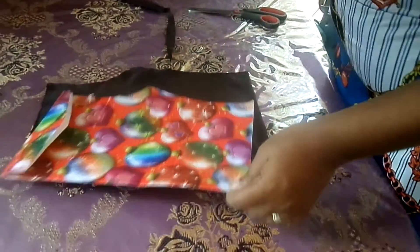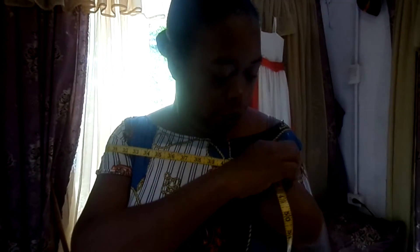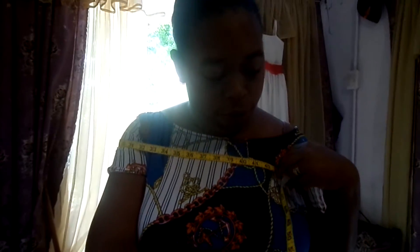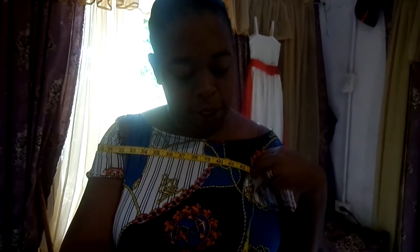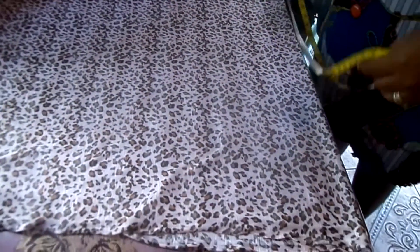I'm back and ready to do my peplum for the top. I'm gonna measure just around my shoulders - I get about 44 inches. So give yourself a few extra inches; let me give myself about 10 inches extra. My fabric is folded in half.